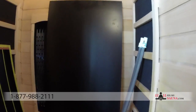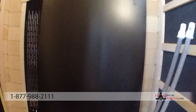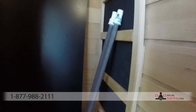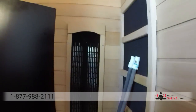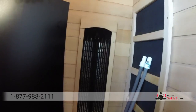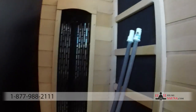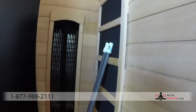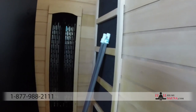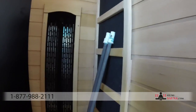The biggest question we get when selling saunas is: what is the difference between ceramic heaters and carbon heaters? Ceramic heaters were initially what came in all infrared saunas when they first hit the US market. The main advantage of ceramics is they are a much deeper penetrating heater — if you're a bodybuilder or have a little extra weight, it's going to penetrate much deeper into fat cells and muscles for more deep-penetrating therapy.